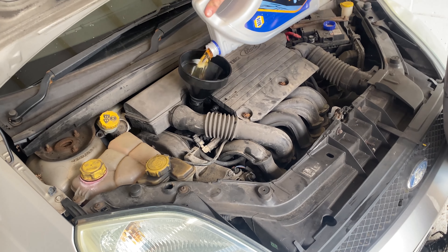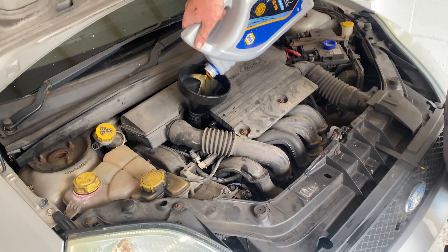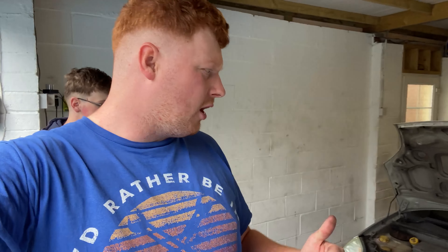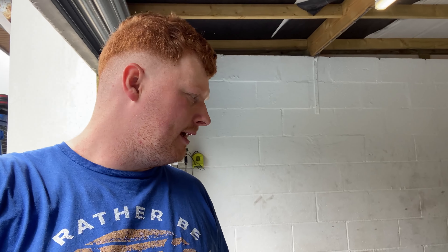Hopefully you found that video useful. We've got a couple more jobs to do on this car before it's ready for my brother to take on the road — a window regulator change, a fault with the dashboard blower not working, and then the auxiliary belt, and maybe the timing belt depending on how we feel. It's a big job but it's probably time it gets done. Anyway, that's for another video — thanks for watching and I'll see you in the next one, cheers guys.